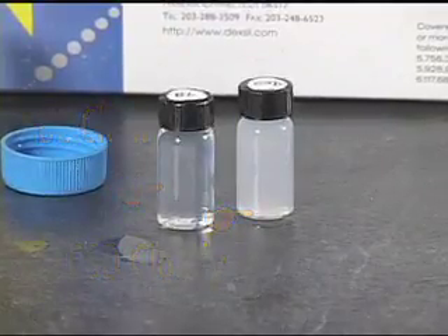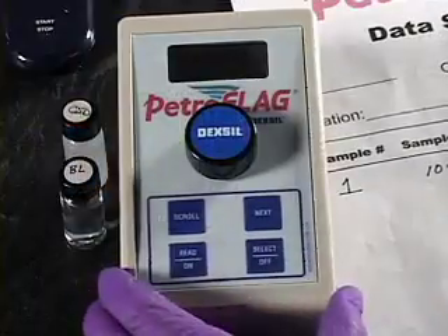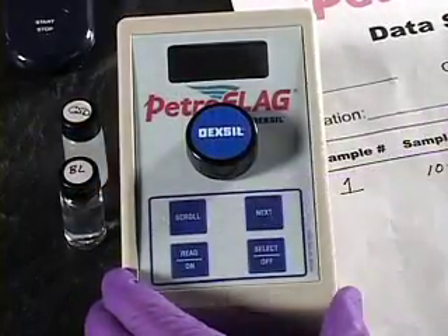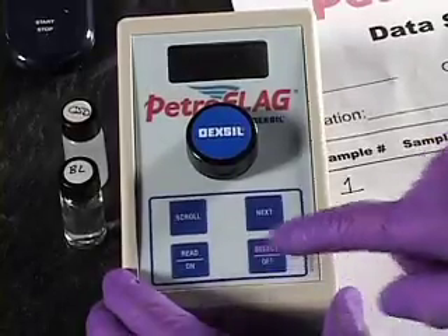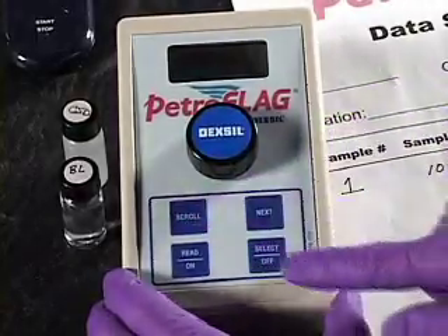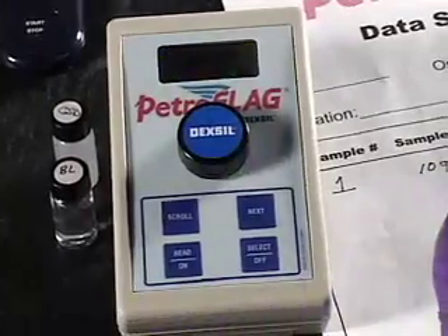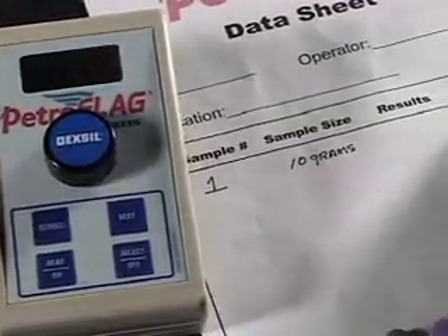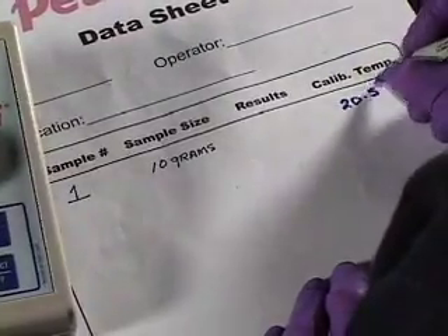Set the timer for 10 minutes. A few minutes before the 10-minute waiting period is up, prepare the PetroFlag meter by choosing the correct response factor from the program menu. After selecting the response factor, the instrument will display the ambient temperature. Be sure to record this number. Do not go beyond this screen until the 10 minutes has elapsed.